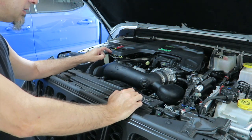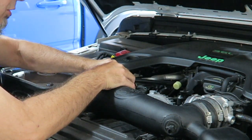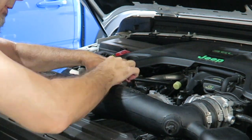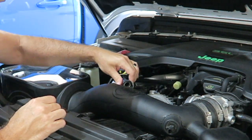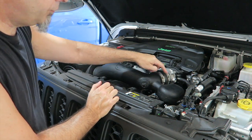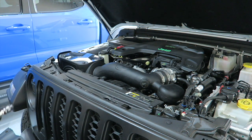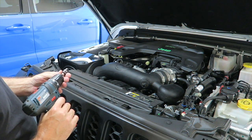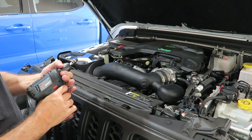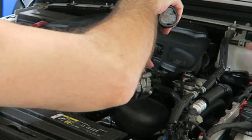Next up, we're going to release the vacuum hose right over here — just a squeeze and pull application. You should be able to just squeeze that sucker in and pull it off just like so. Just leave that right there. Now we're going to loosen the hose clamps on the tubing up here at the throttle body. That is an eight millimeter socket — pretty standard. So we're going to just loosen that.